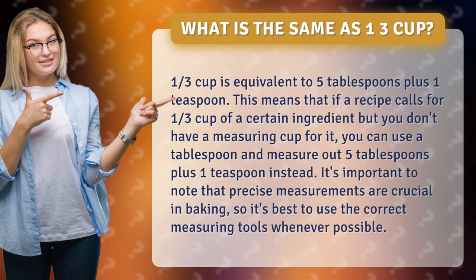It's important to note that precise measurements are crucial in baking, so it's best to use the correct measuring tools whenever possible.